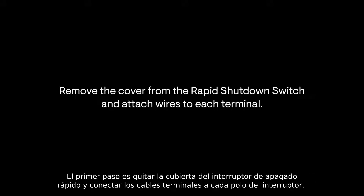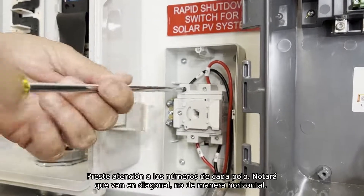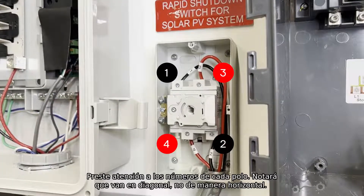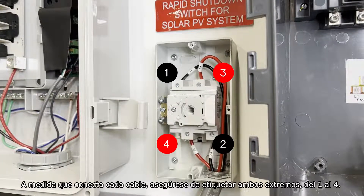The first step is to remove the cover from the rapid shutdown switch and attach terminal wires to each pole on the switch. Pay close attention to the number for each pole. You'll notice that the numbers run diagonal, not horizontal. As you run each wire, be sure to label both ends 1 through 4.